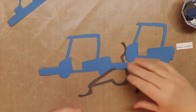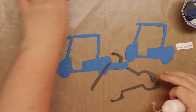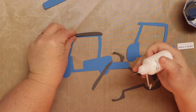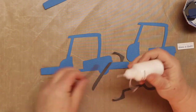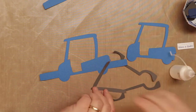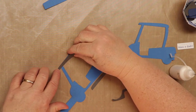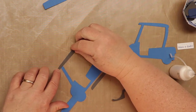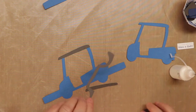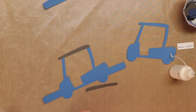Before we begin putting the card together, we need to piece some things together first, including the roof pieces. Making sure the textured side is up, add glue to the actual piece. We're going to attach the roof, but we're not going to add the trim pieces yet — they have to be added after the card is put together because they jet out the front and back.